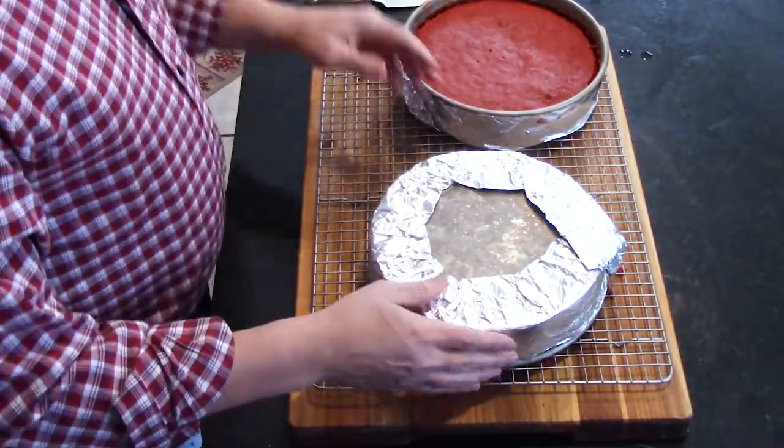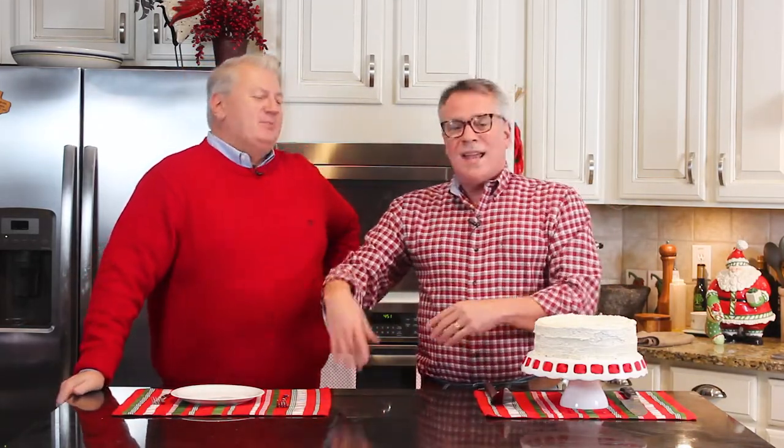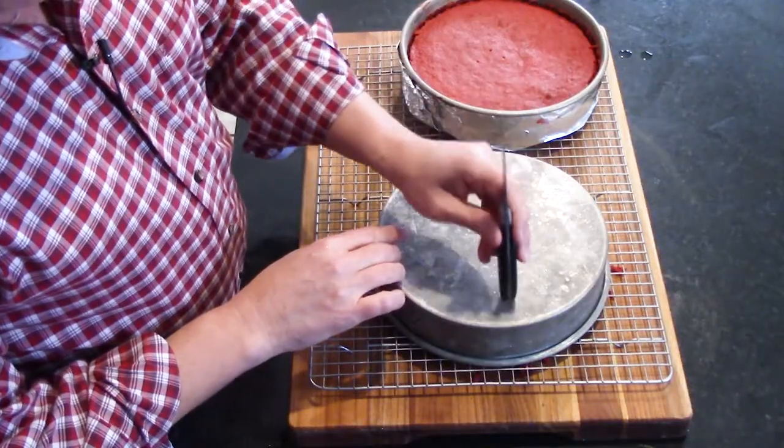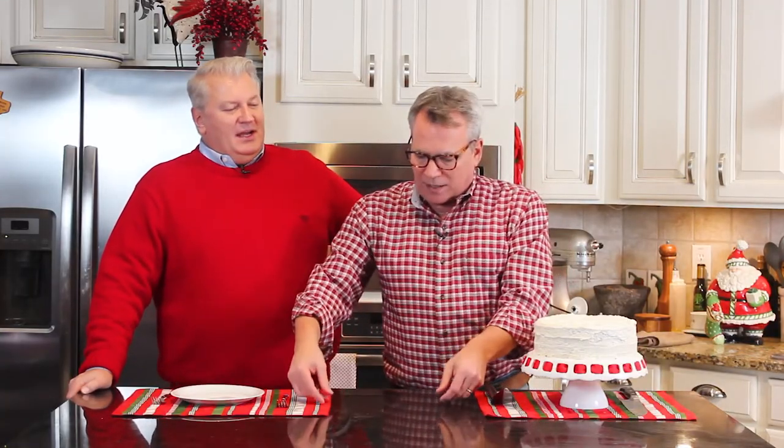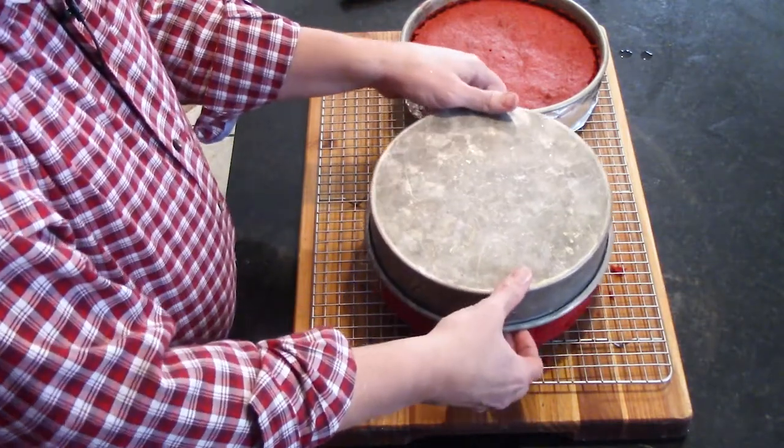We took them out of the oven and made the frosting. We let them cool for a bit, then flipped them over onto a baking rack. We inverted them and removed the foil strip. Then we tapped the base with the back of a knife a few times to help release them. You may have a little stickage, you may not, but usually not — and then you just lift it right off.